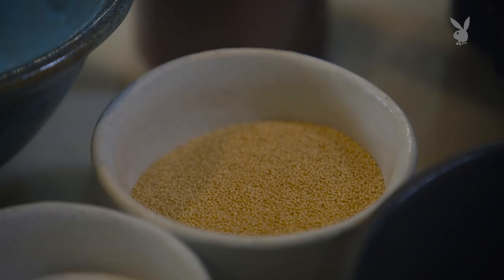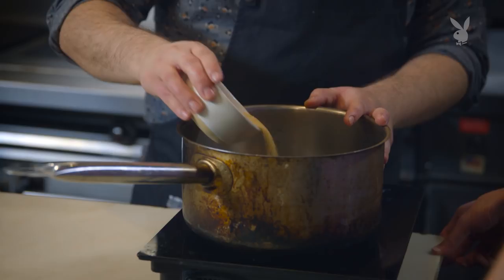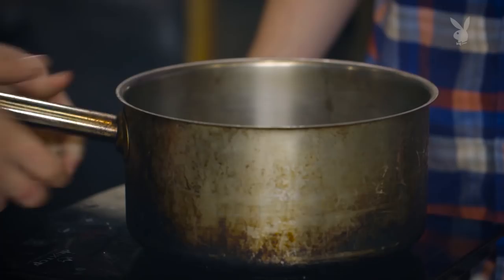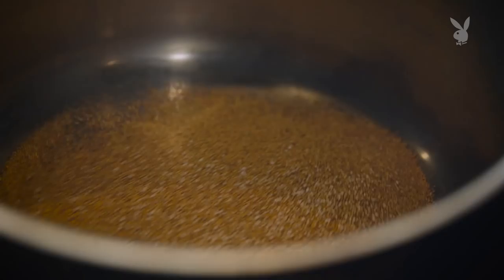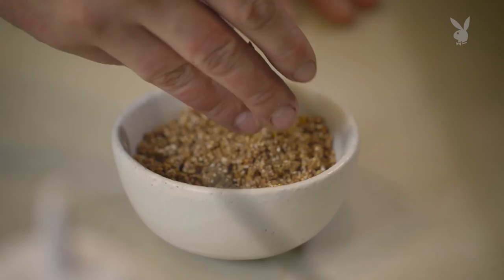Now we're going to puff the amaranth. You just take a pan and get it hot — dry pan. You want to add enough so it coats the surface of the pan. What you're trying to do is take the moisture out, and then it'll start puffing when it's good to go. When you see the smoke, you want to start lowering the temperature. At this point we take some caramel, fold it in, let it cool down, and blend it. Once it's blended, we mix it with some toasted buckwheat and get this nice crumble.